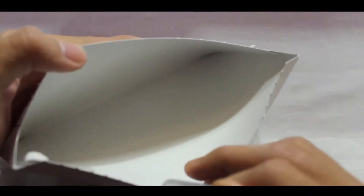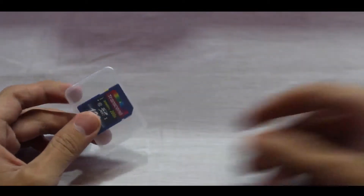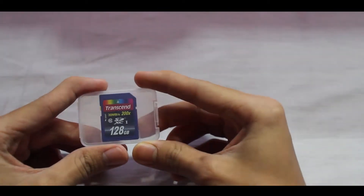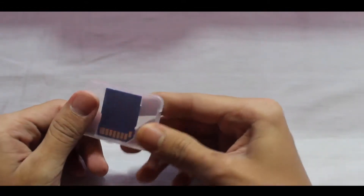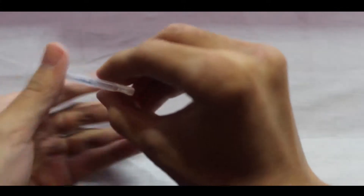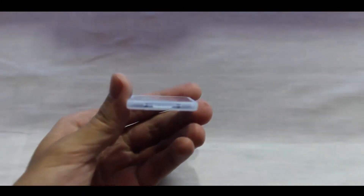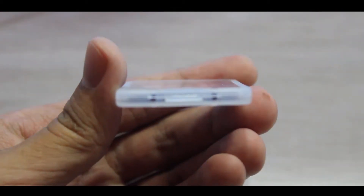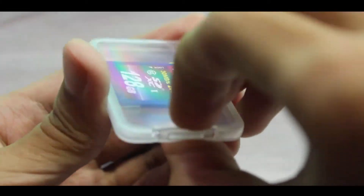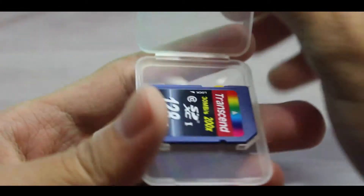Now we've got our main item over here. As you can see, it's very small. Nothing else in the box. Let's take a look at the card packaging — let me focus so you can see properly. Let's open the box — there's a strip here, let's open it up.